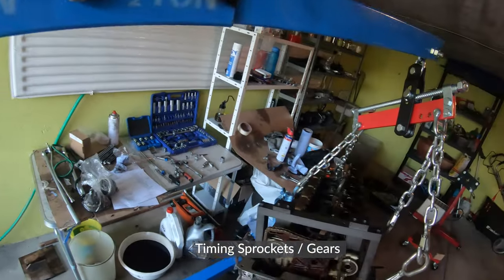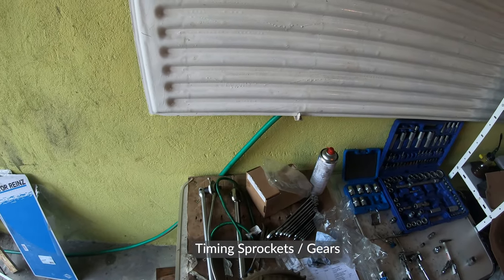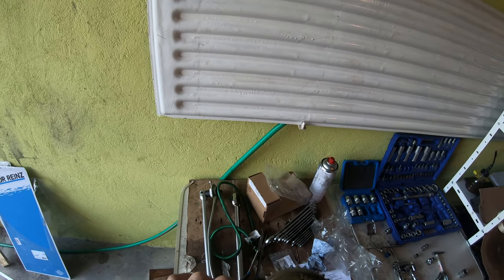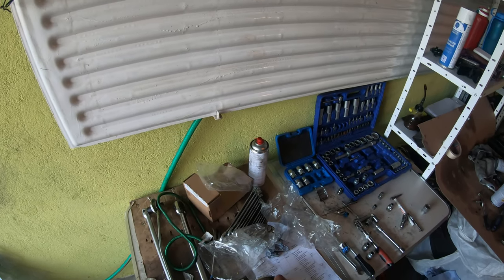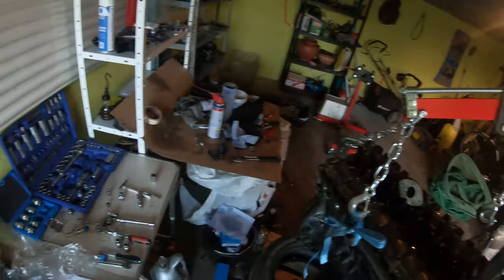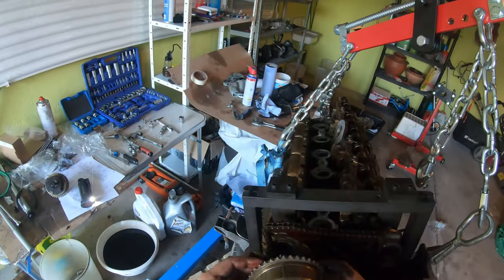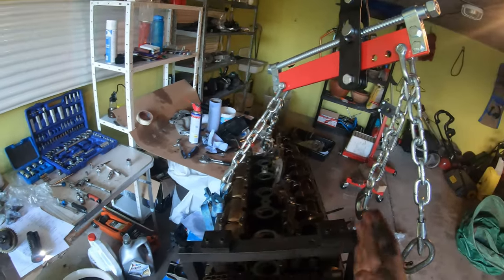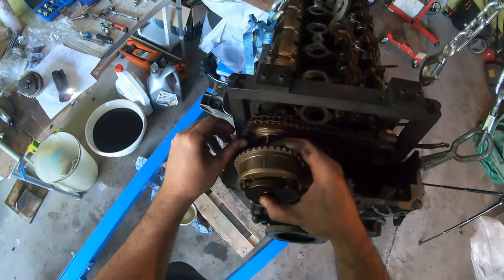Now that we're locked at TDC, we can put the timing on. The VANOS units — you have to look at them because they're not the same. One has 'IN' or 'EIN' and one has 'AUS' for exhaust, and they correspond with the camshaft. So we want to fit the exhaust one on the exhaust side and the intake one on the intake side. Don't mess that up.